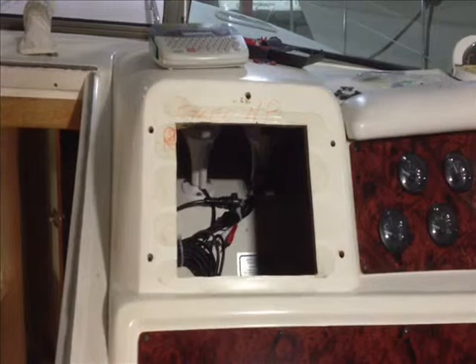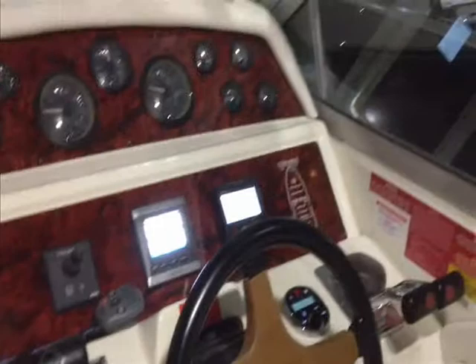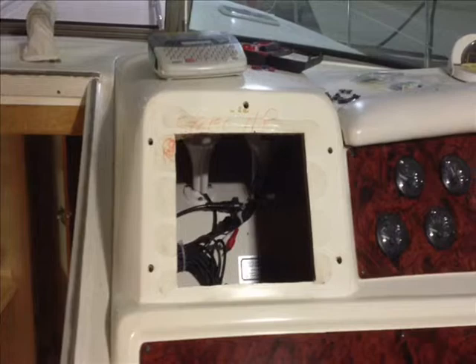The space at the top, which is where the radar used to be, there's going to be a new Garmin 8212 going in that area. That hasn't been released yet, so we're waiting on that — should be out in a couple of weeks. But the helm is in place here, and with the new burl material that's in there, it really gives it a sharp look. All we've got to do is put the new Garmin MFD in that location, tie it into the network, and we're set to go.